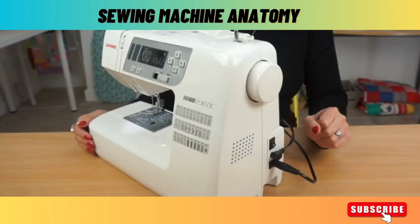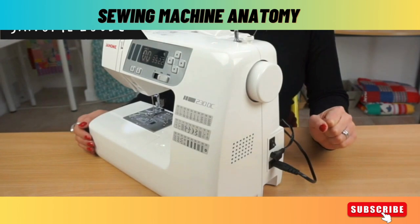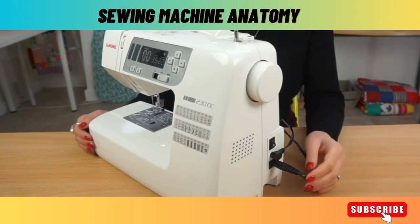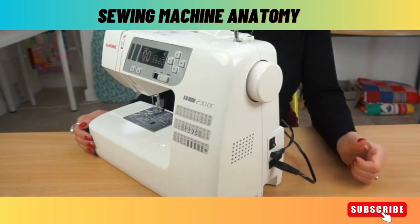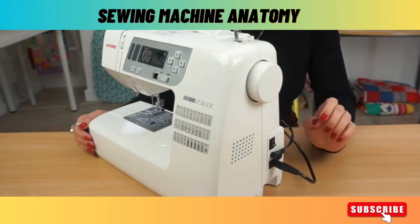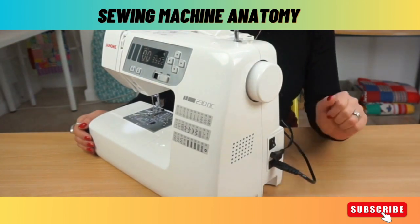Let's start with power. All machines will have a power cable because the machine runs on electricity. Some machines come with a power cable where the foot pedal is attached to the same unit that goes into the side of the machine, and some machines like this one have separate ones. So this is my power and this is my foot pedal.